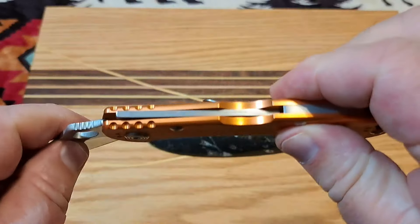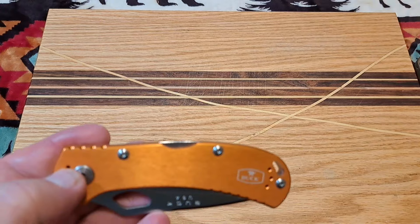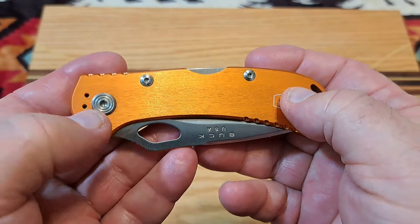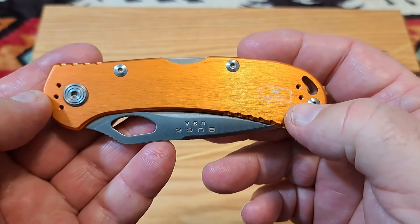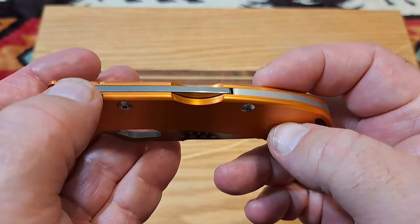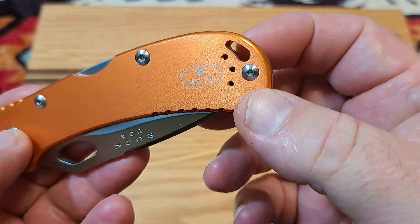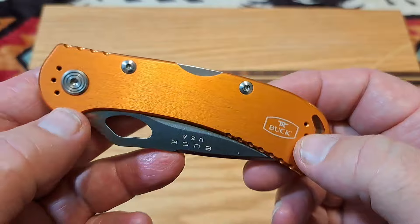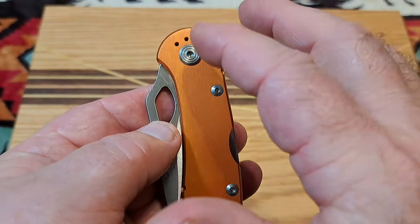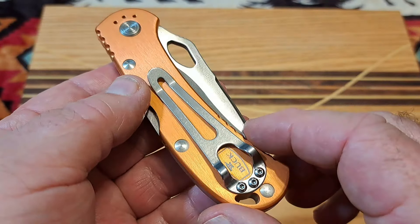This is a lockback, as we can see here. You have aluminum scales, standard security screws. You get a little bit of jimping here and a little bit of jimping down here — I'm not sure that does any good. You also have a little tiny lanyard hole.